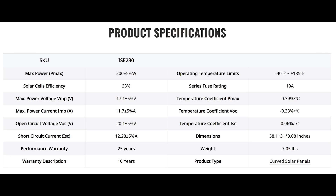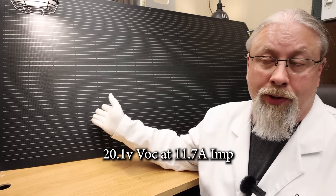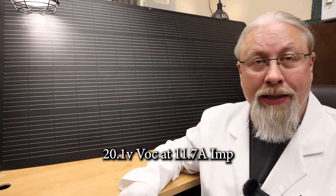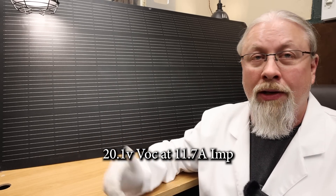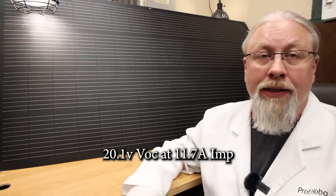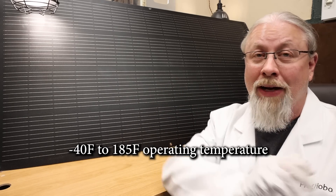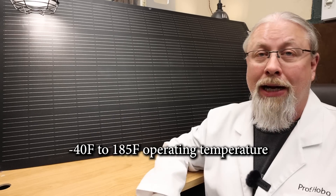Now for some of the key specifications: it's 58 inches long by 31 inches wide. It runs a 20 volt VOC, which is a nice round number, making it easy to calculate series or parallel connections. It also outputs just under 12 amps — 11.7. The fiberglass core handles a very wide range of temperatures, from minus 40 Fahrenheit all the way up to 185 degrees Fahrenheit operating range.